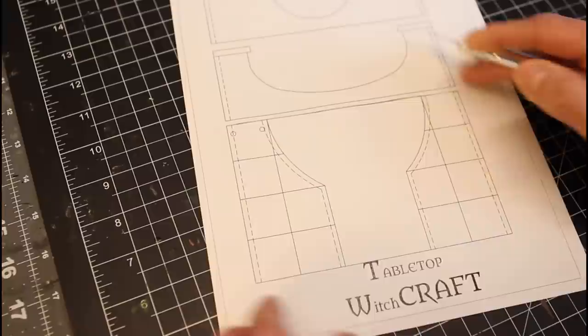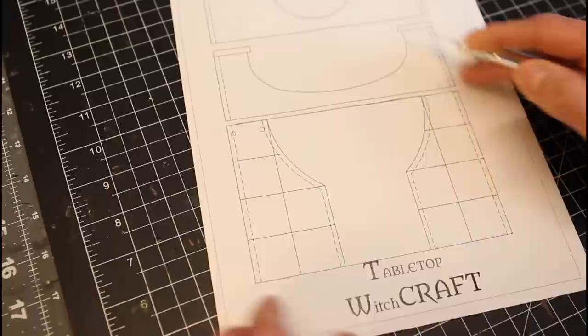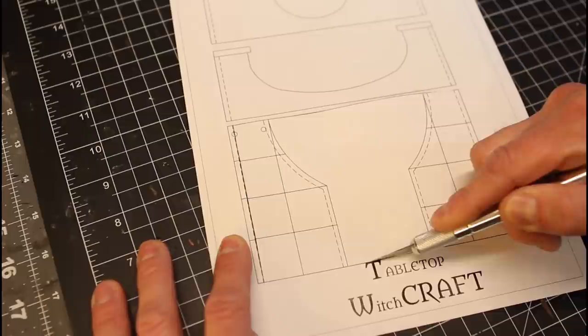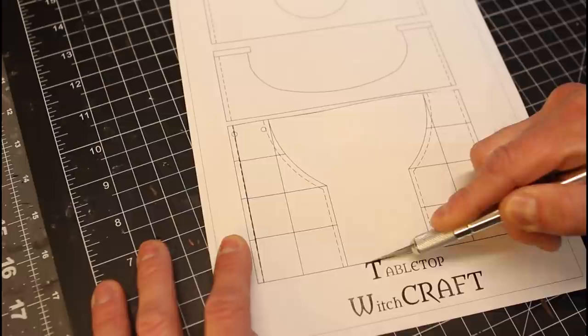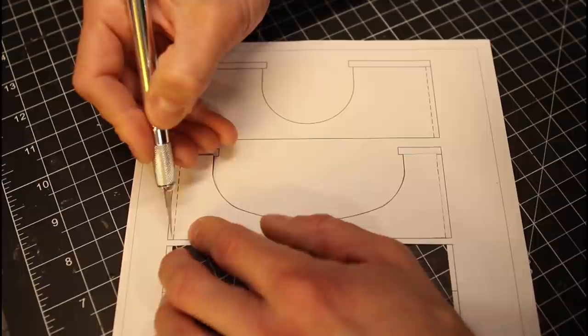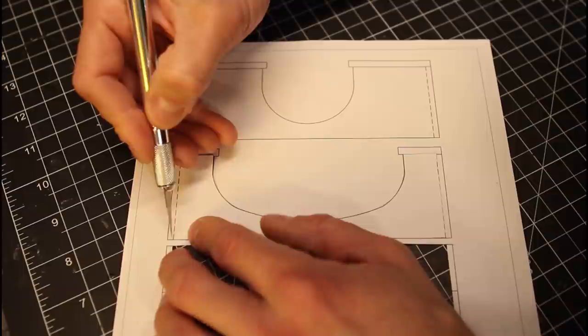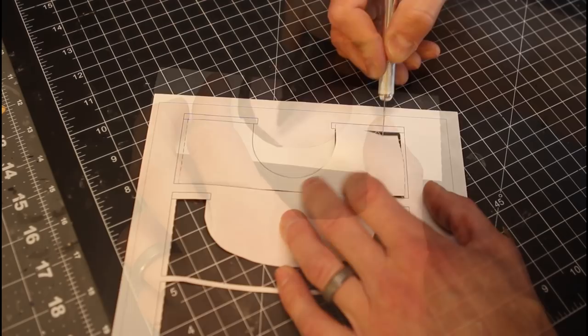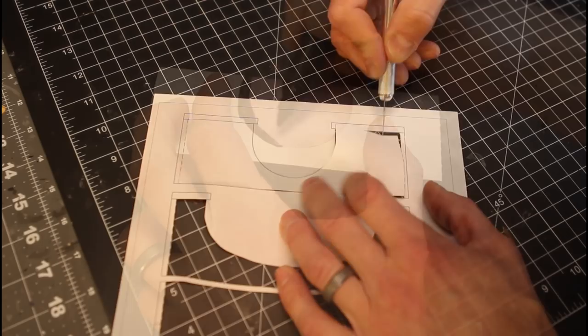We start by grabbing the plans — the link will be in the description below. Cut these out following the dotted line, like a lot of the previous builds in the sewer series. Cut the foam out and either put some dollar store foam core around the perimeter, or line it with DOS clay. The base here I'm lining in XPS foam, and the back wall will be lined in clay. Tracing the base out for the canal — it's going to be two different dimensions on both sides. The wider opening goes up against the back wall, and the smaller opening will match the rest of our sewer tiles from the sewer series.